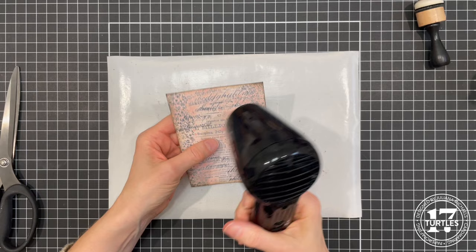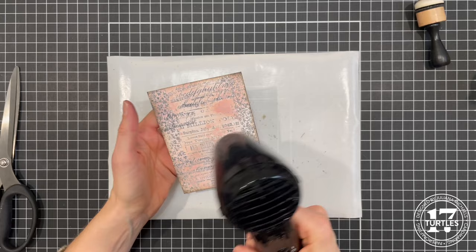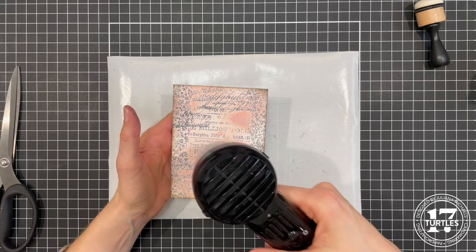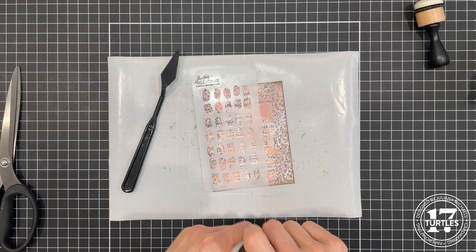I'll go ahead and dry this because for the next step I don't want anything wet. We're going to be working with some distress embossing glaze, and if there's anything wet the powder will stick to that area — and I only want it to stick where I want it to. So now we're going to take that little brushstroke stencil and some translucent crackle paste and a palette knife and apply the paste.